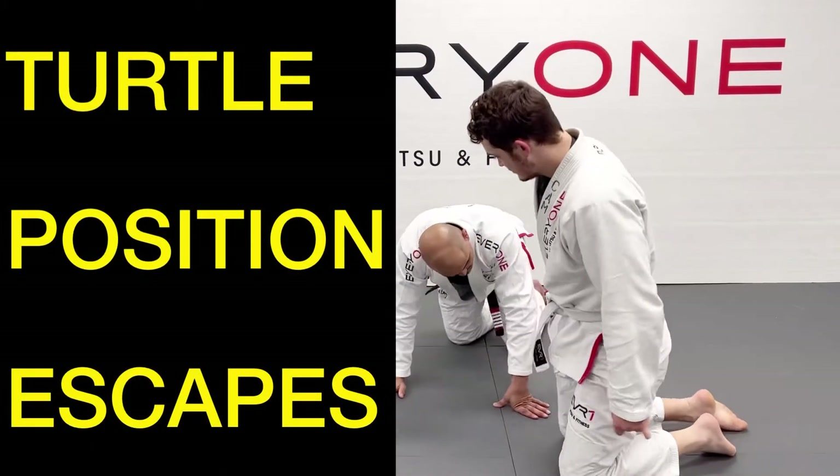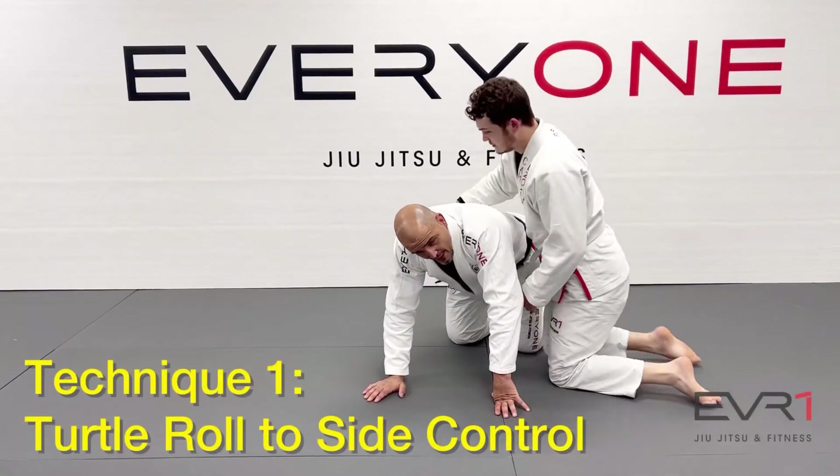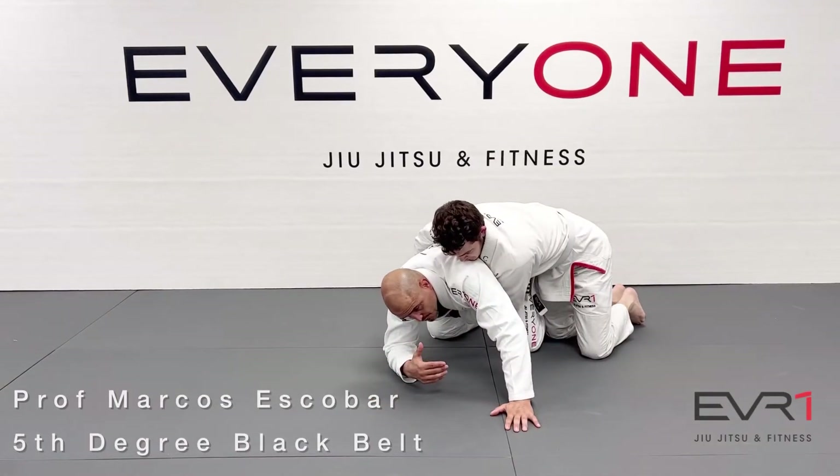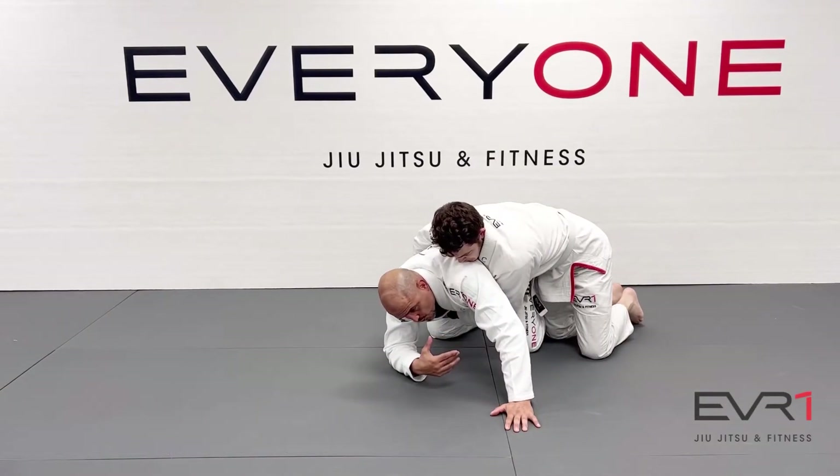Come here. I want the turtle behind me. The camera has the turtle position on me here. First thing here, of course, I have to be aware of my opponent's control.